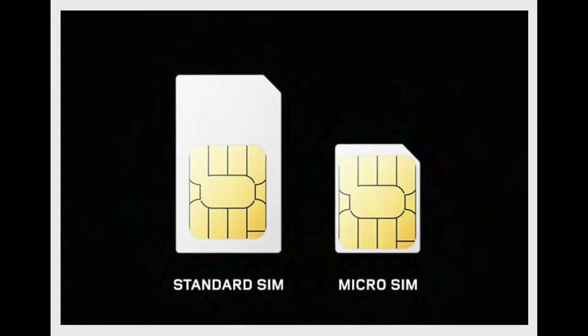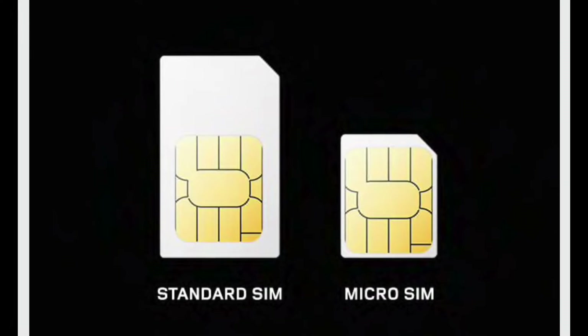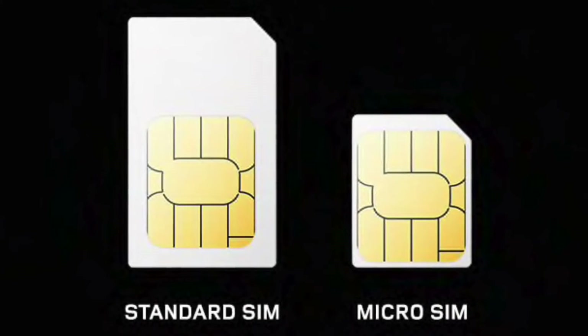The SIM card size for Land Rover vehicles is micro — it is not the nano size usually used in smartphones. Do not use an adapter to fit the size, as it may cause malfunction.